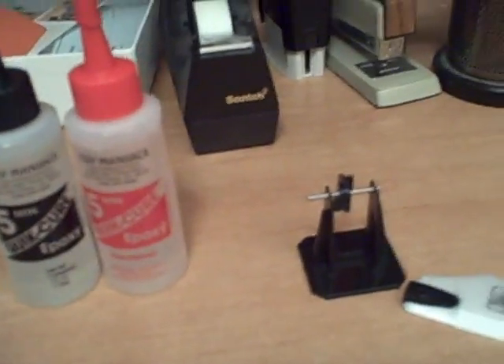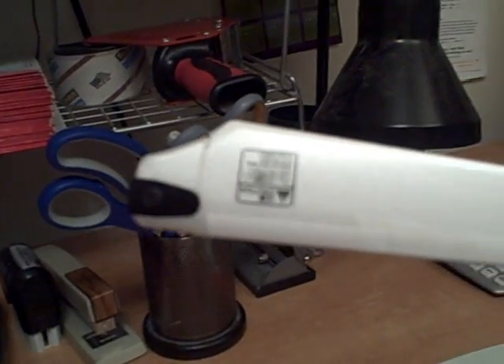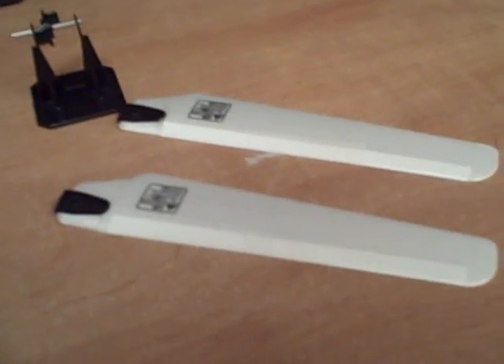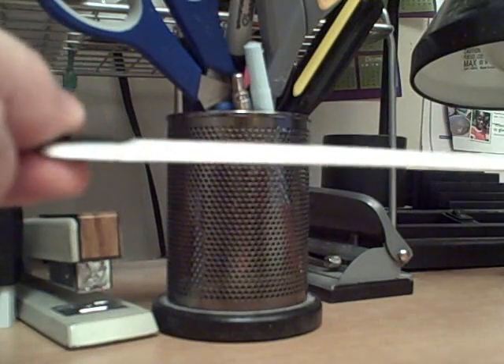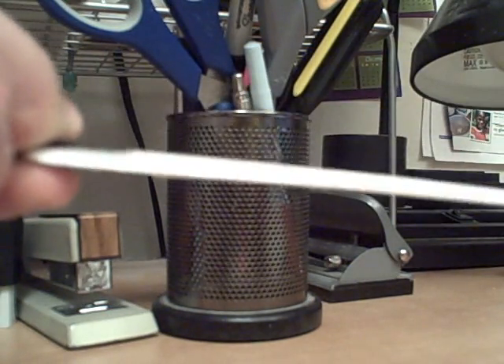Here's the blade I just glued. You can see the line where it broke, right by the base where the plastic attaches. I glued these together and let them dry for about an hour, as recommended, and they're very strong. I'm putting a pretty good amount of force on there and nothing's happening so far.